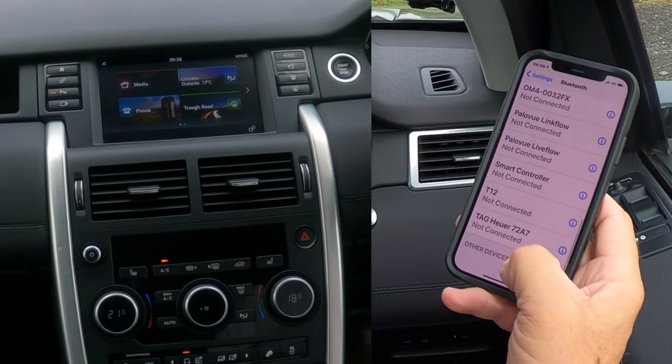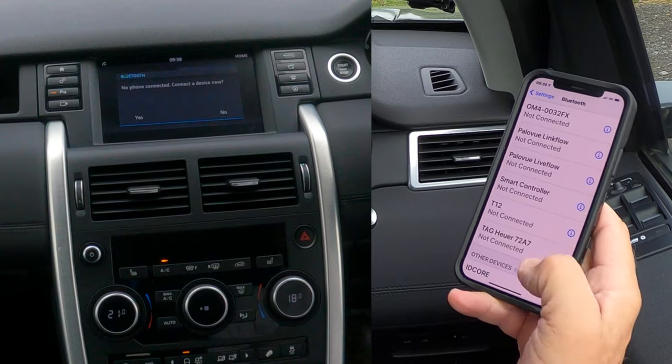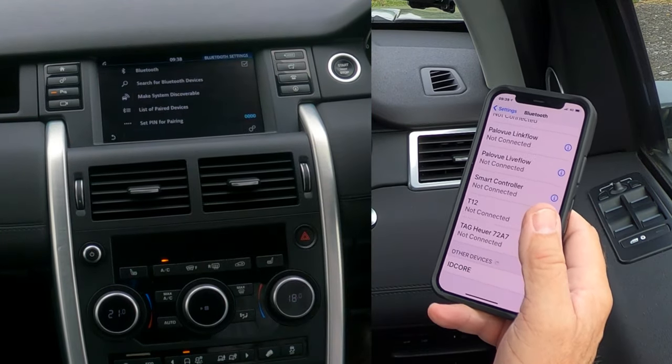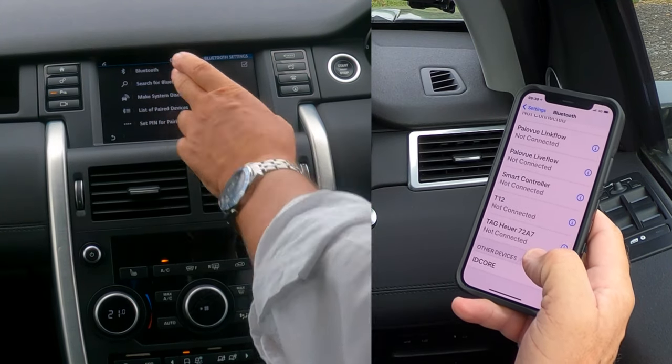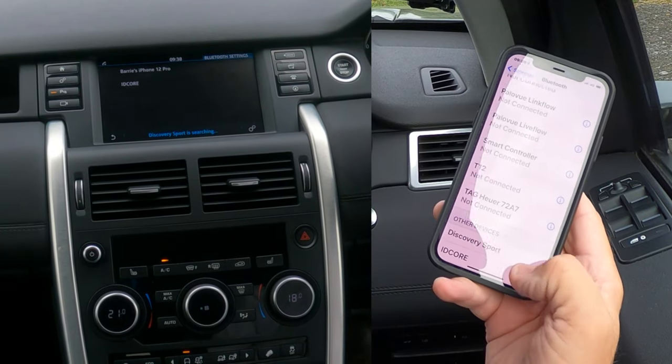Then we're watching out at the bottom — click Phone. No phone connected. Connect to device now. Yes. Search for Bluetooth devices. Discovery Sport is searching. Discovery Sport there.